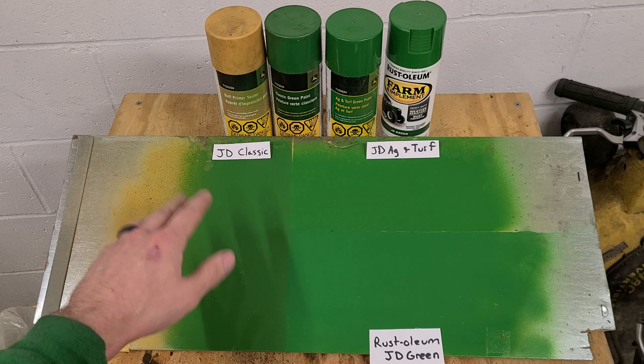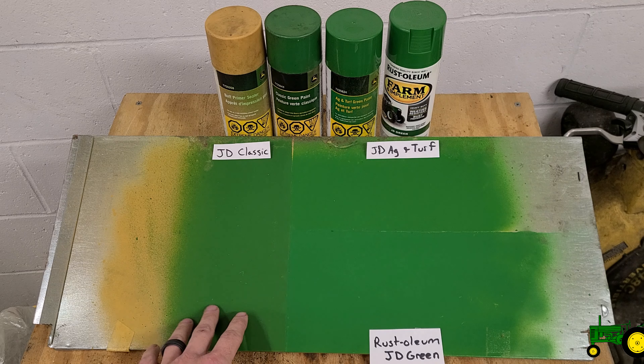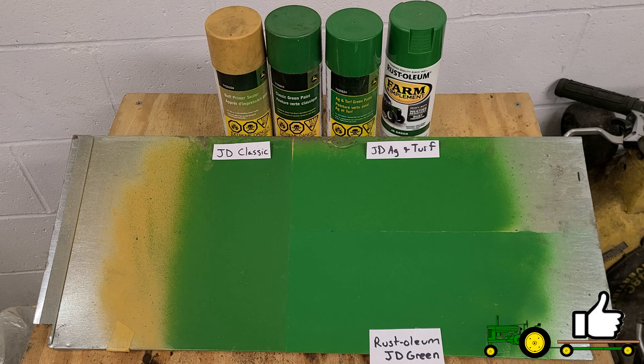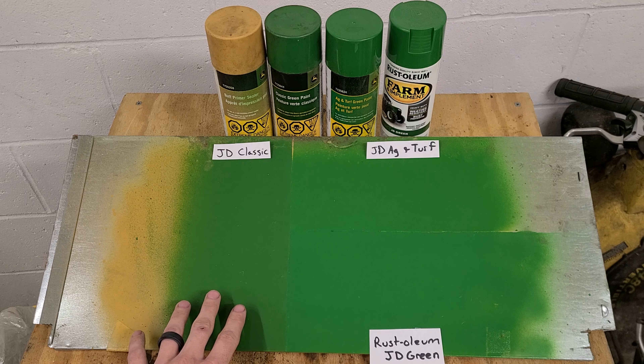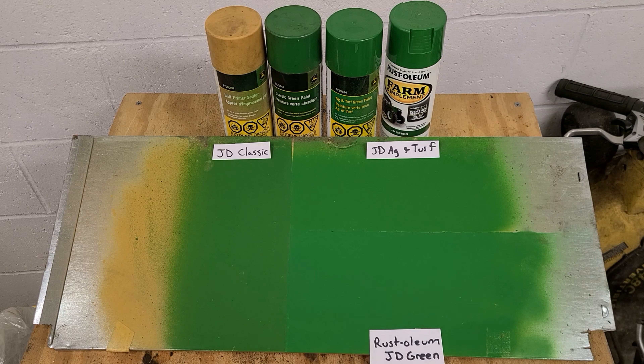That's where things get people heated and debating. Some claim their tractor is all original and there's no way it's the classic green — that it looks more like the AG turf green. I'm not really taking sides here; I'm just telling you what John Deere says: before 1989 is technically John Deere classic green.